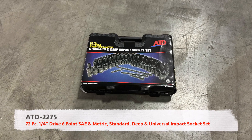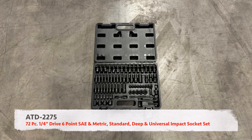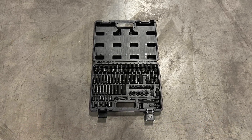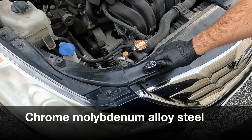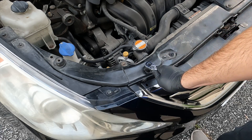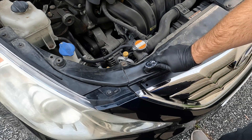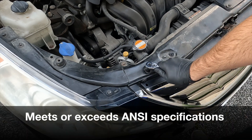ATD Tools 72-piece, 1/4-inch drive, 6-point SAE and metric, standard, deep, and universal impact socket set. This set is manufactured using quality chrome molybdenum alloy steel for strength and durability. It also meets or exceeds ANSI specifications.